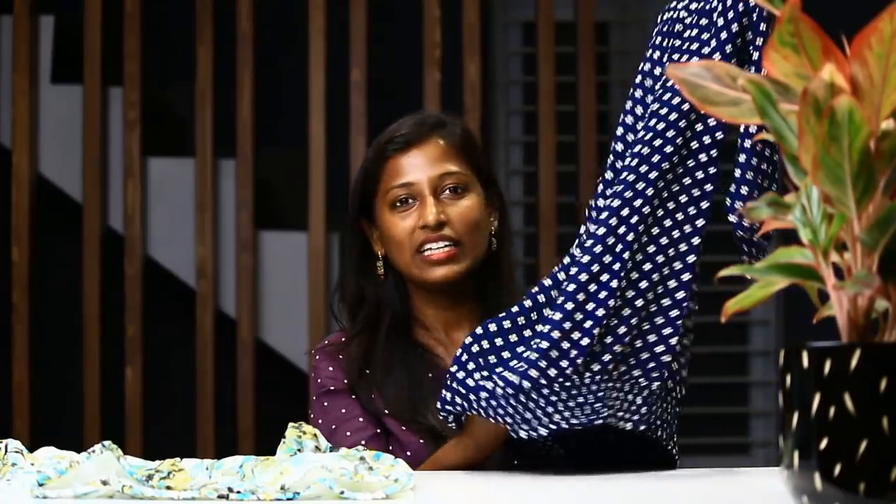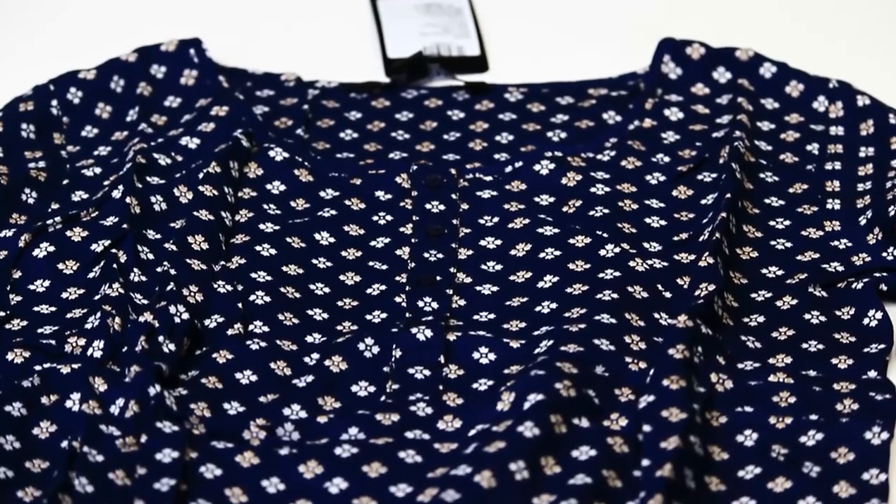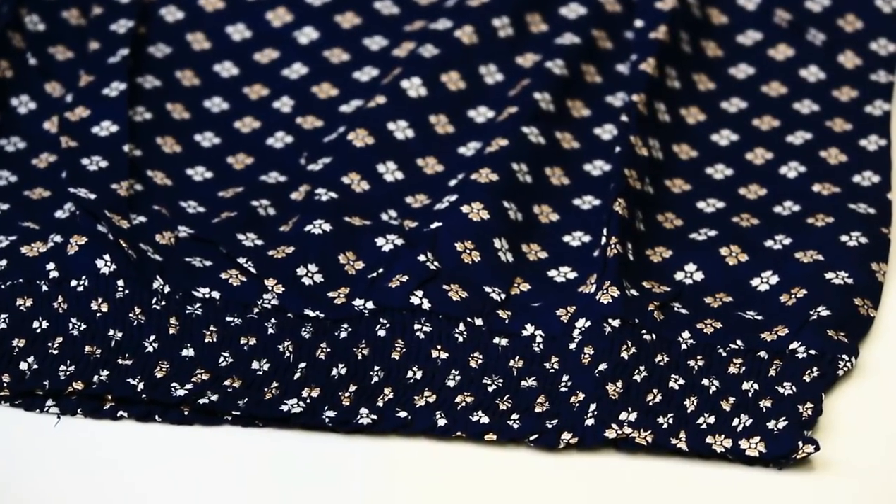This is navy blue. I have a navy blue color balloon top. This is elastic, 3/4 sleeve, with a printed design. This rate is 408 rupees.